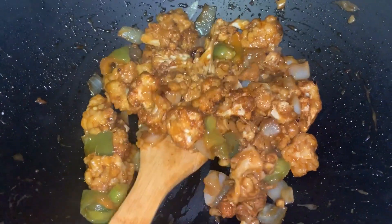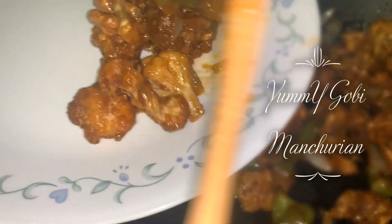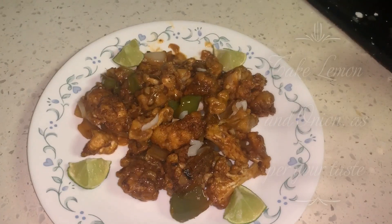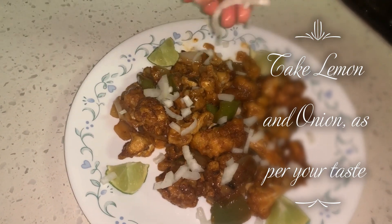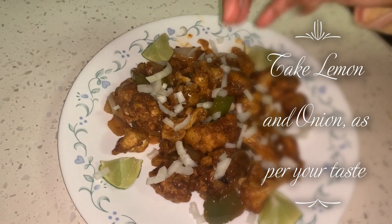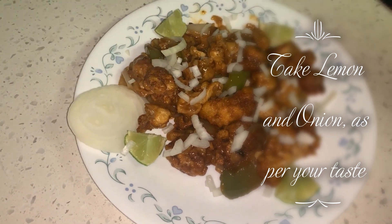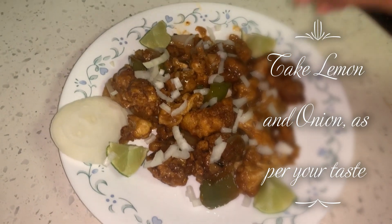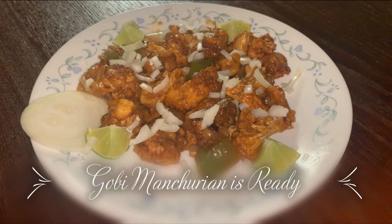I am transferring it to the serving plate. Now this gobi manchurian is ready to serve. I am adding some chopped onions as garnish. This delicious gobi manchurian is ready now.